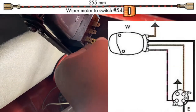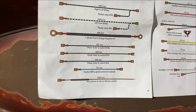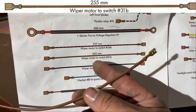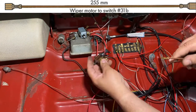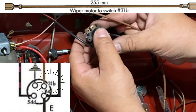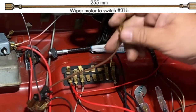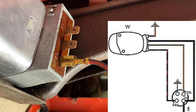Put it into 54d — just like that. On to the next wire: a brown wire, 255 millimeters long, that goes to ground. It goes to 31b on the wiper switch. The 31b marking is kind of faint but that's what it says. Hooking up the brown wire to 31b now.